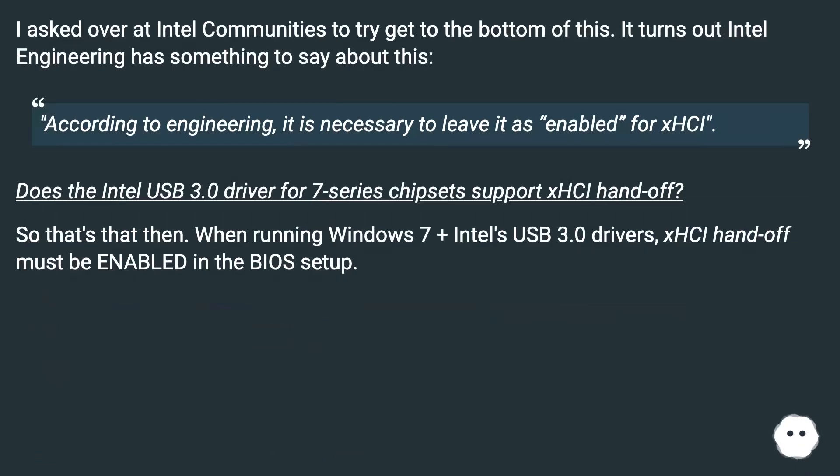I asked over at Intel Communities to try to get to the bottom of this. It turns out Intel Engineering has something to say about this. According to Engineering, it is necessary to leave it as...